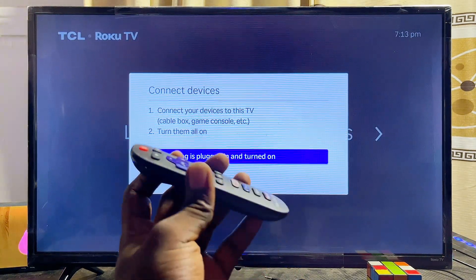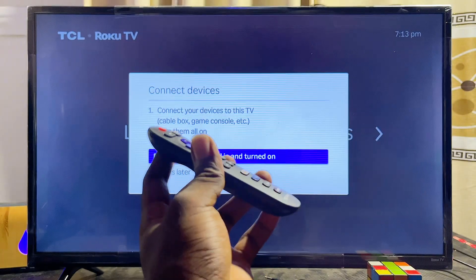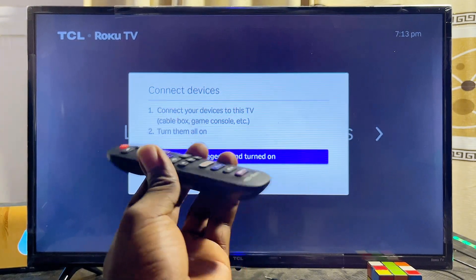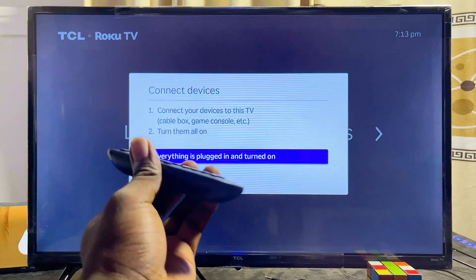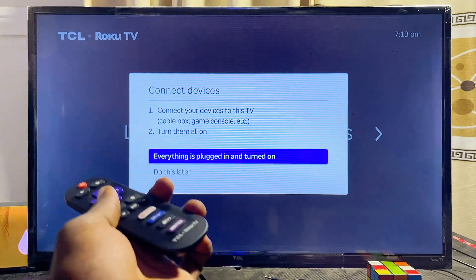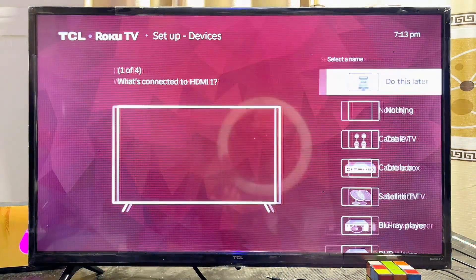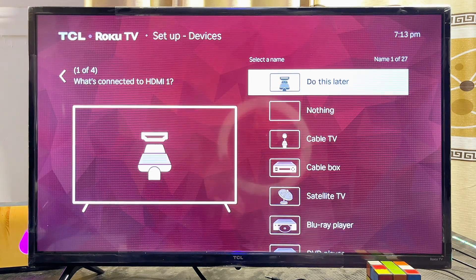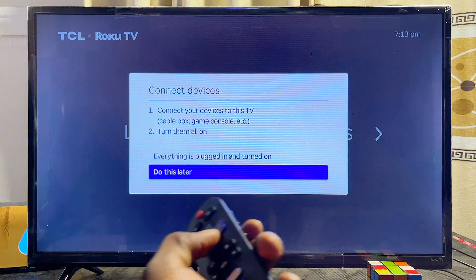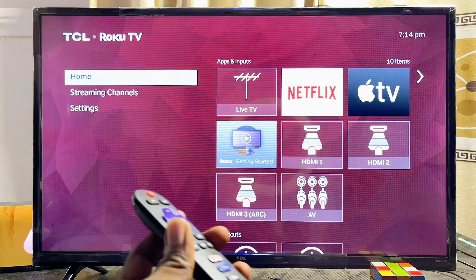The TV will ask you to connect your devices — gaming consoles, a Chromecast, Fire TV Stick, or any HDMI or USB device. Once connected, click 'Everything is plugged into the TV.' If you don't have devices to connect right now, click 'Do this later' and then click Done. You'll then be taken to the Roku TV home page.